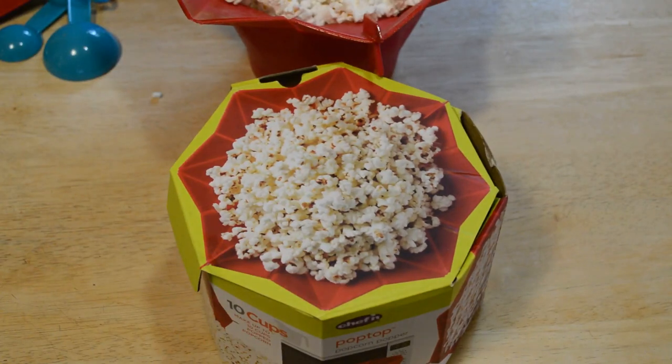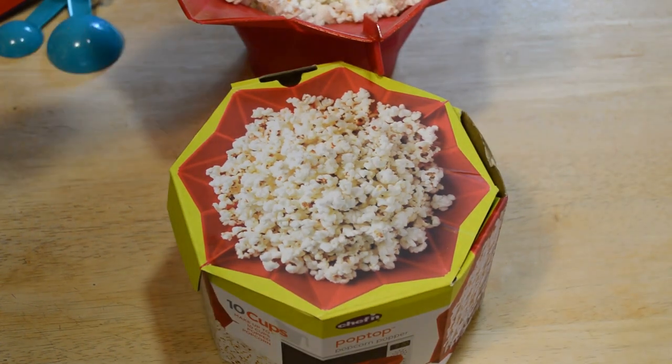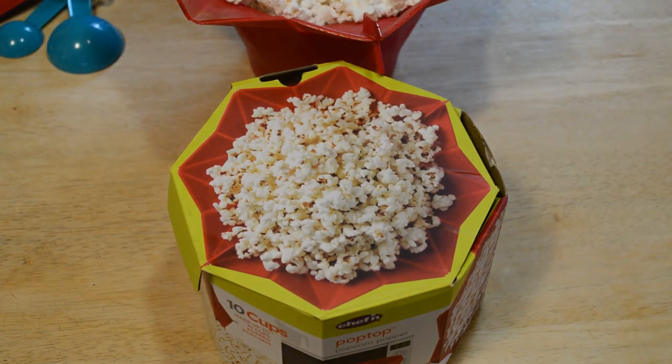So do I recommend the Chef'n Pop Top microwave popcorn popper? The answer is yes. This thing did exactly what it said it was going to do — worked great, popcorn tastes great, it's fluffy, and it didn't get all over the microwave. So yeah, it worked great. Thanks for watching everyone. If you like my videos please continue following. Check out Patreon — search for nineMALLS. Thanks for watching, until next time I'll see you later.